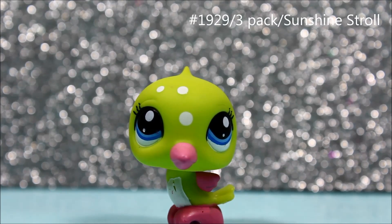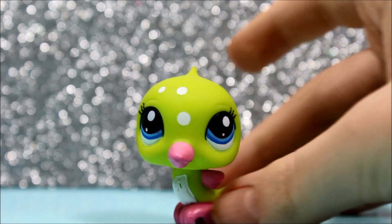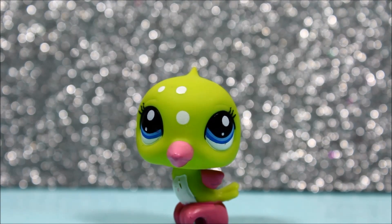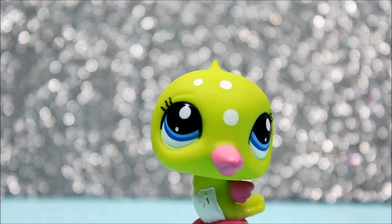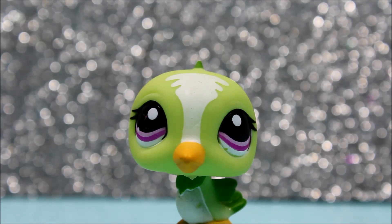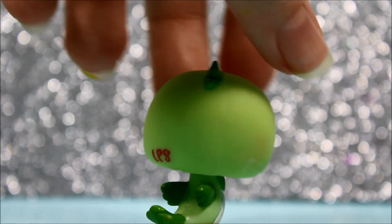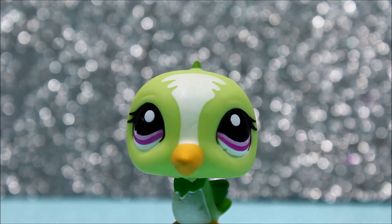The next pet I got is this super beautiful hummingbird. Her colors are really bright with the lighting — she is so pretty. I love her colors, her eyes, her little white dots on her face, and her pink beak, feet, and wings. She just looks so beautiful and she's in perfect condition. I also got another hummingbird, and she is so cute. I love her purple eyes which make her colors really pop — she has a nice green color, she's in perfect condition, and she has a little white design on her forehead.